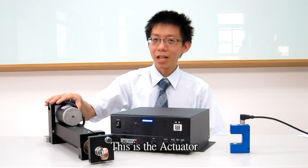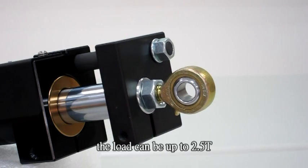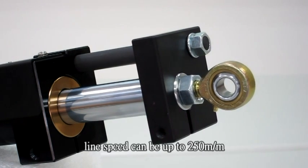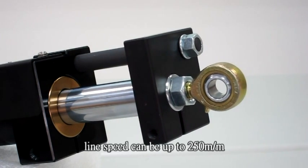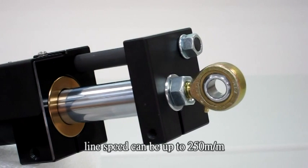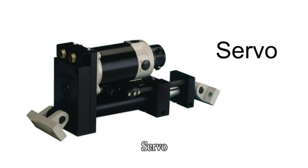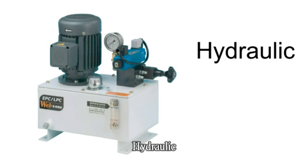This is the actuator with plastic DC motor. The load can be up to 2.5 tons. Line speed can be up to 250 meters per minute. For the requirements, we can choose electrical, servo, or hydraulic.